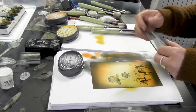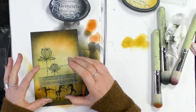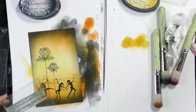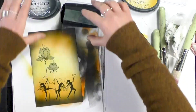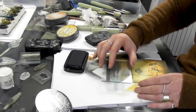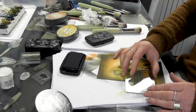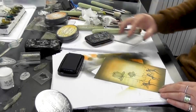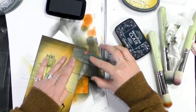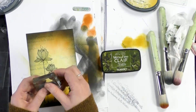So let's pop one of our worded stamps on. There we go — 'Red leaves fall as silence calls. Goodbye autumn, hello winter.' So let's ink up twilight. I'm going to stamp off and then just pop this in the background. Now I've got a couple of smaller stamps here.